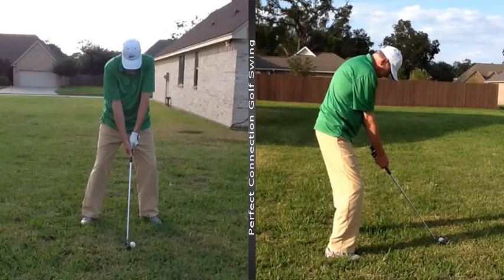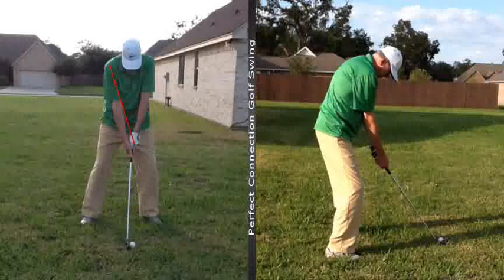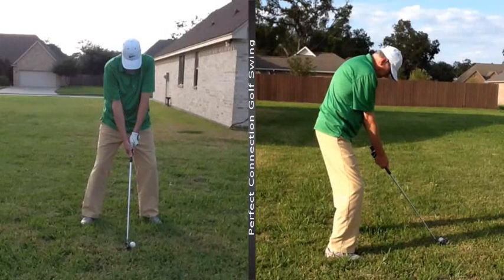If you look at that left hand grip, that left hand grip is too weak. In other words, it's pointed this way. We need to strengthen it, which means turn it to the right. I want to be able to tell if it's a Foot Joy glove, Nike glove, whatever the case may be.